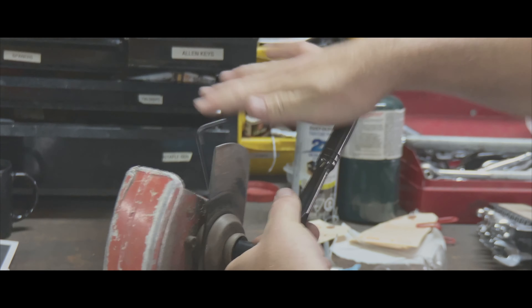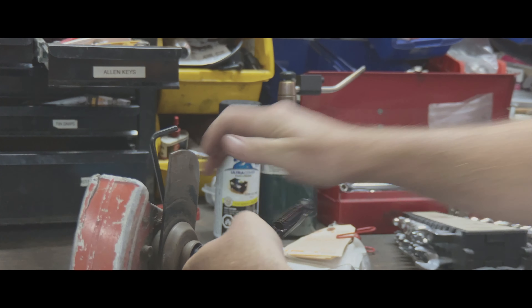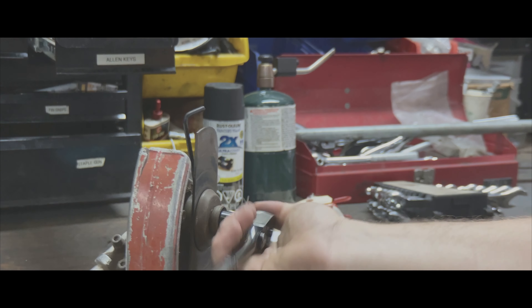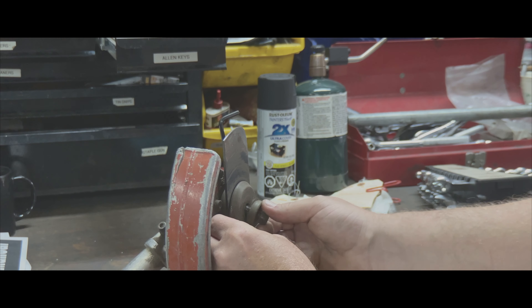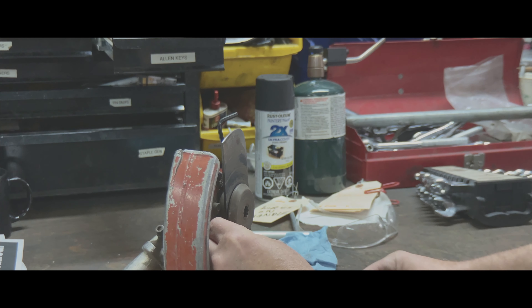You might have to give it a hit to get it started. There we go. Once it's loose you can pretty much turn it by hand. Make sure you're paying attention to how it comes apart.